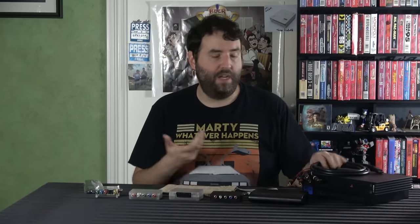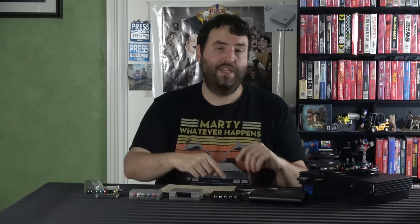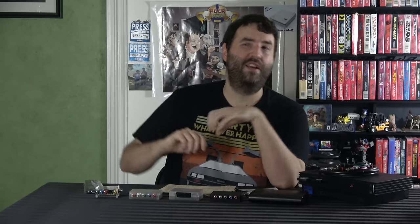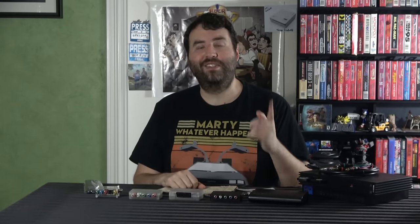If you want to check this out, I'll put a link in the description so you can pick that up. If you want to get the HD Retrovision cables to go along with it, I'll also link those. Thank you very much to Mike for hooking me up with this, and thank you guys for watching. Please like, comment, subscribe, follow on Twitter, Instagram, and Facebook, check out the Patreon, come hang out in the Discord — all that stuff is always appreciated. Thanks guys, I'll see you later.